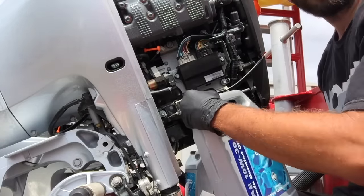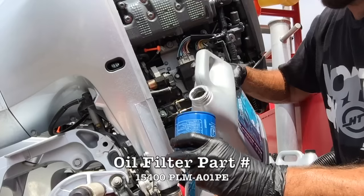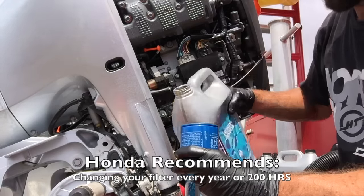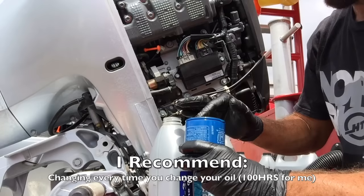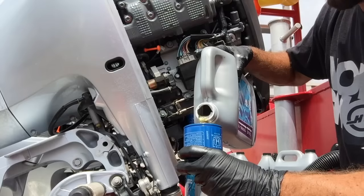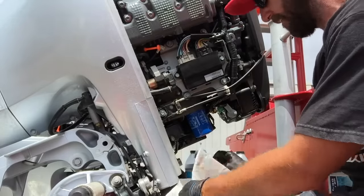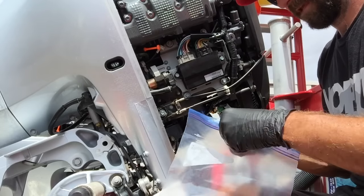We're going to take my 10w30 — at least that's what my owner's manual calls for. I'm just going to fill this up almost all the way. I'm going to take some of that oil and put it on the filter gasket. This is where my diaper comes into play — I'm going to put it down here because inevitably you're not going to catch all the oil; some of it's going to drip on your boat.